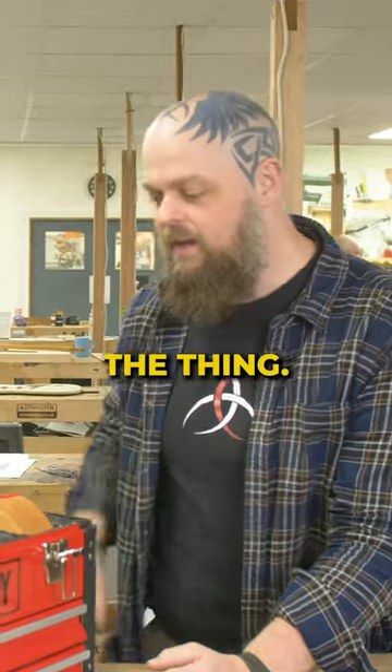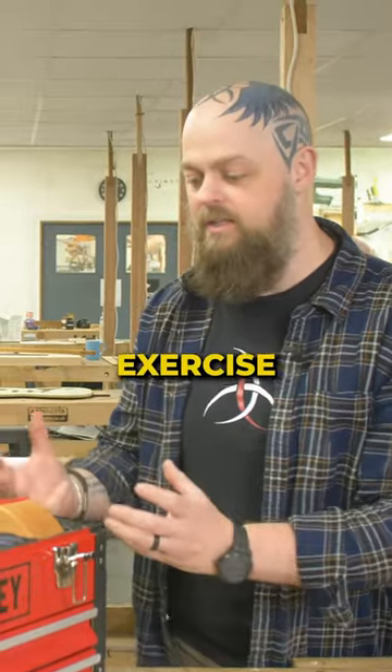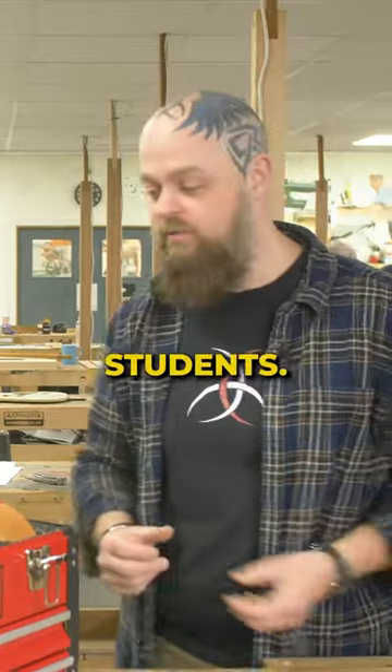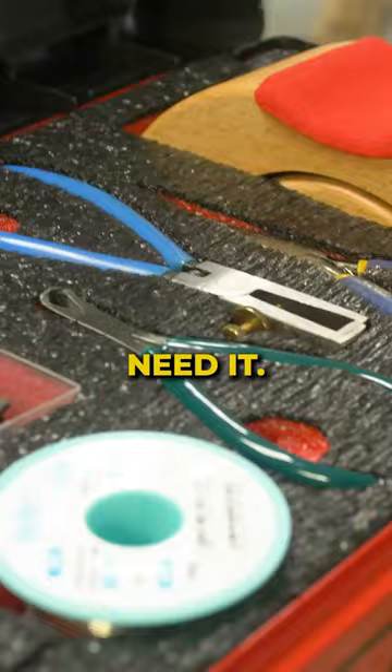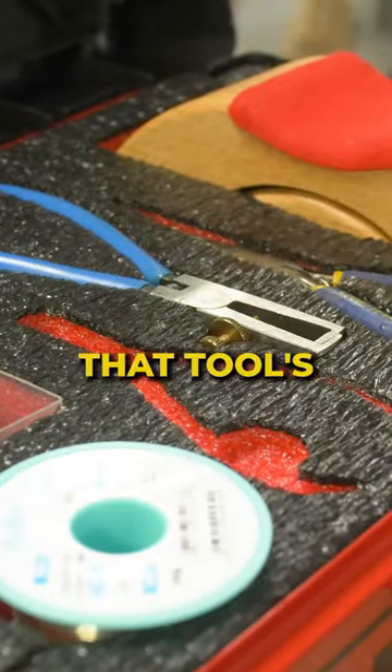Yeah, this is the thing. The whole point of this exercise is to make life easier for our students and to make sure that everybody's got exactly what they need when they need it. I can go and say, hey, you know, that tool's missing.